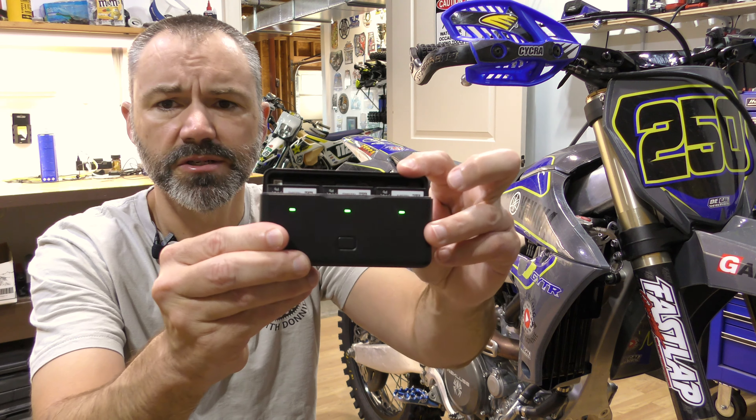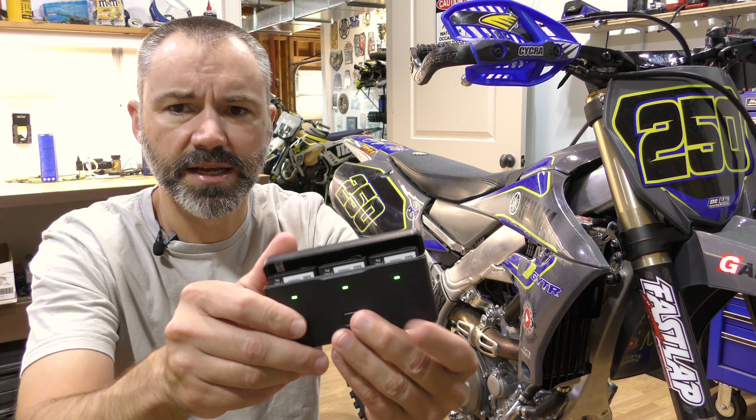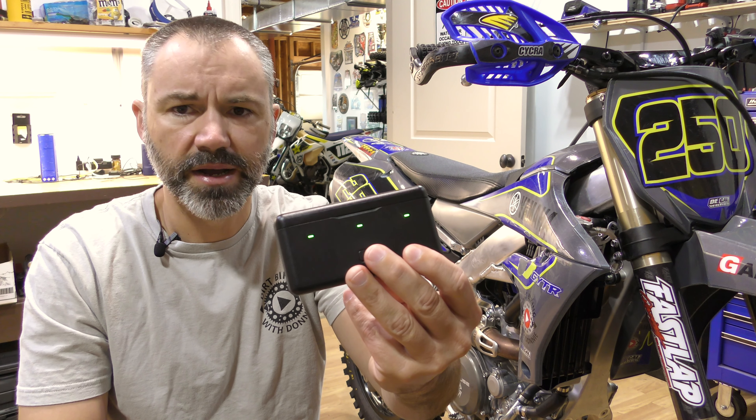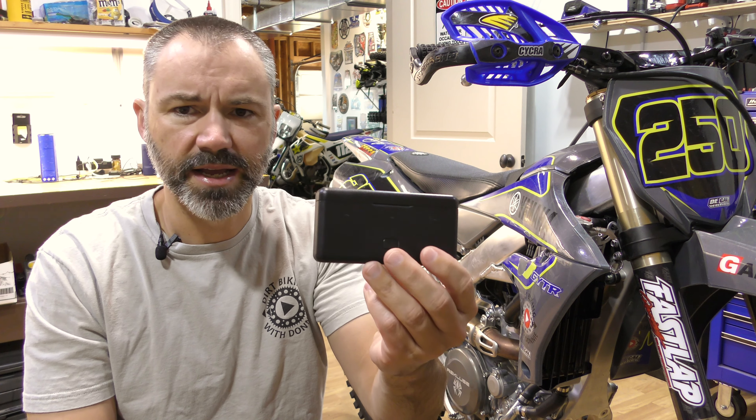But the best thing about the Adventure Combo is that it comes with three batteries and this charging case. I really like this charging case — it lets you know the status of the batteries. You can insert all your batteries, plug it in, and it's going to charge all of them to fully charged. The fact that this Adventure Combo comes with three batteries is a great value.